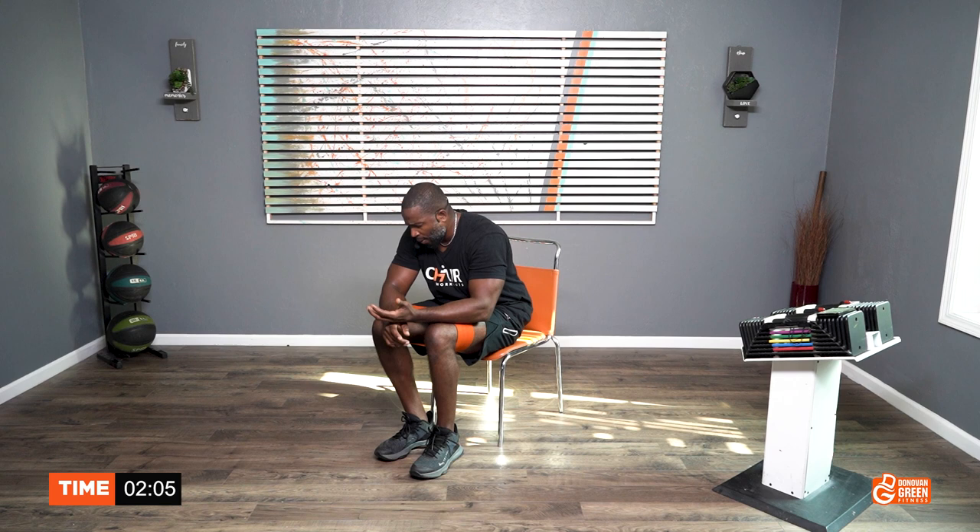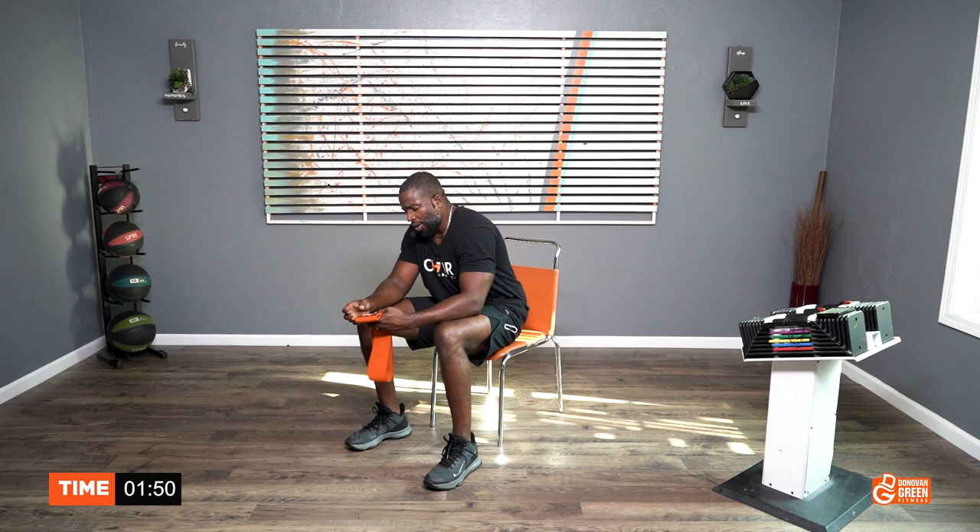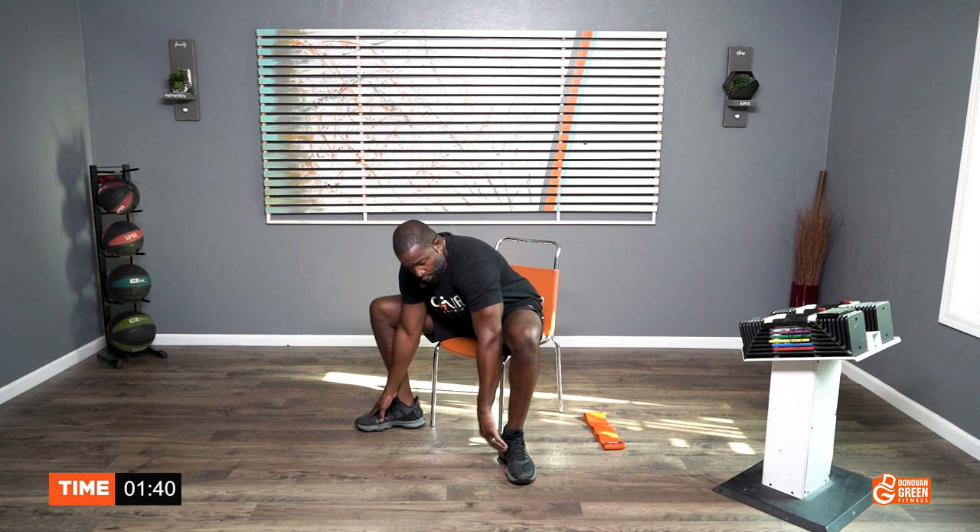Now we are officially done. I am sweating like crazy. Let's stretch it out. Take your time getting the band off. You know what's awesome about this band too — it's orange. You know that's my favorite color. All right, legs out, reach forward. We're going to count from 1 to 30. Feel the stretch. Use your elbows to open those knees apart, to spread them apart.